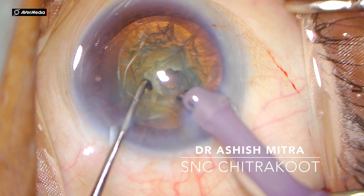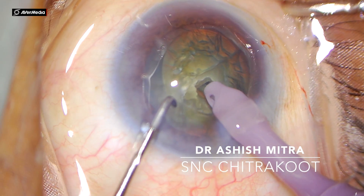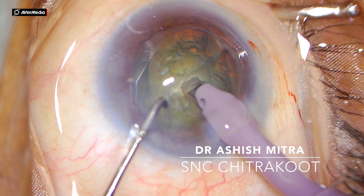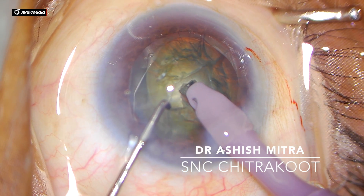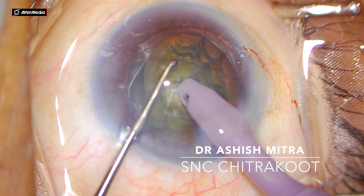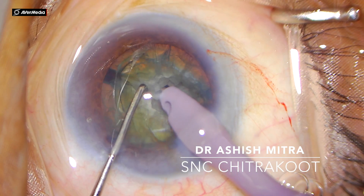Now you can see I'm pointing with my chopper — the glow is visible. This is the superficial area, middle, and deep. I would be burying in the middle and deep zones. Watch as I bury my phaco probe into the nucleus — the phaco probe is buried — then the chopper just in front of the phaco probe, and crack.